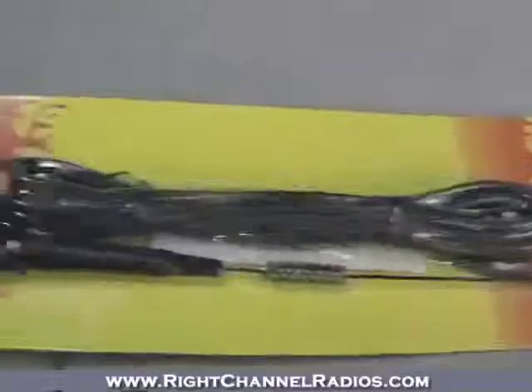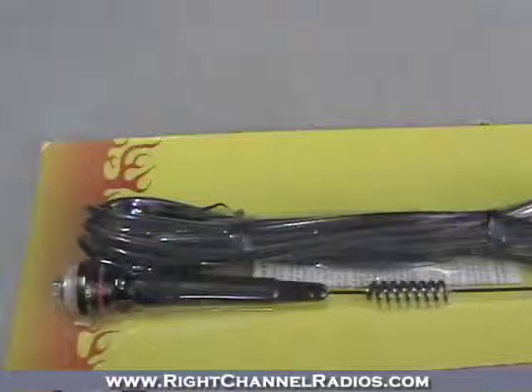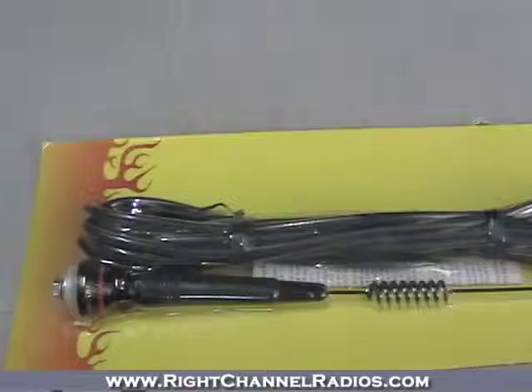So if you need a no ground plane solution but really need something with a lower profile that isn't going to stand really high up, this is a great solution from Fire Stick. It comes with a one-year warranty and is made in the USA — a good solution for a low-profile no ground plane kit.